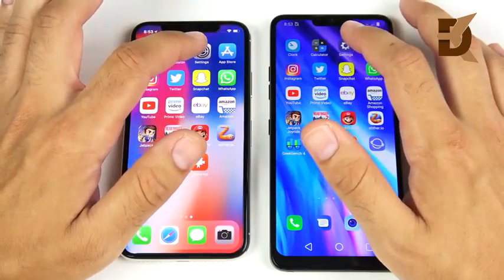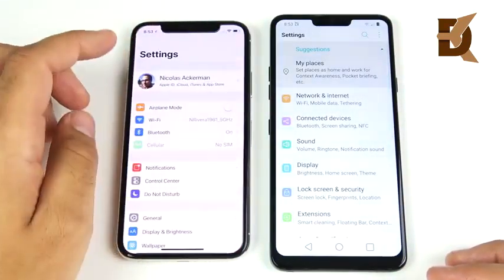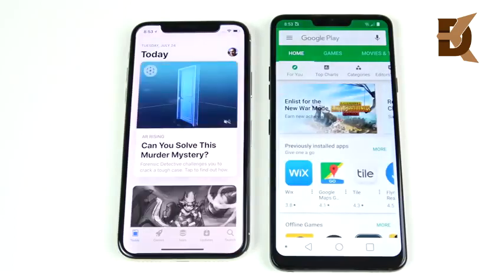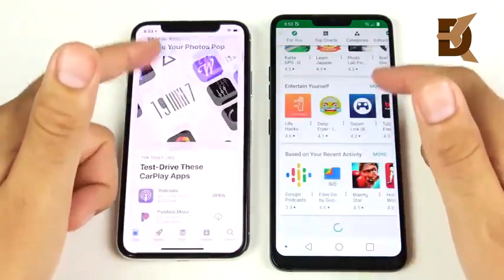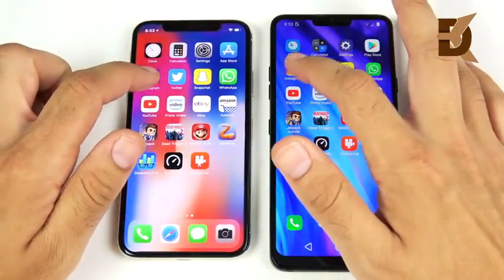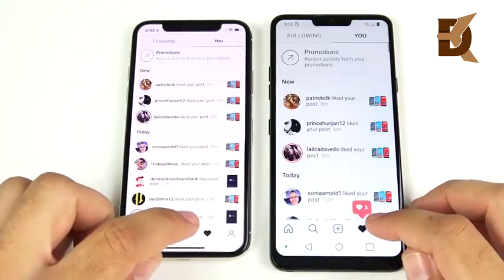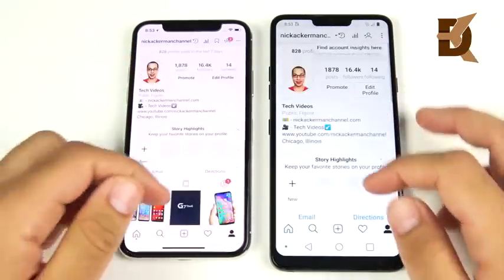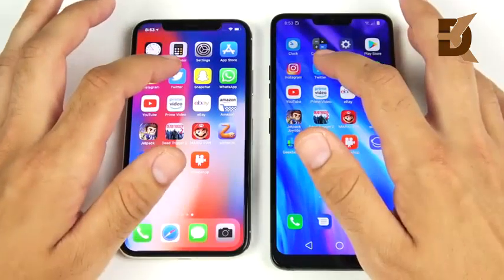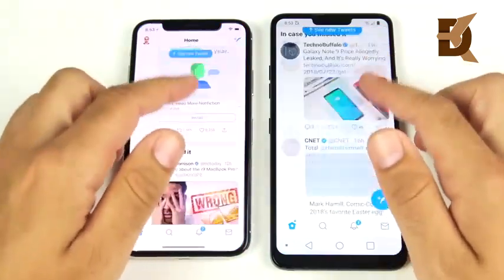Into the calculator — that one was the iPhone 10, very close. Into settings — that's the LG G7 ThinQ slightly ahead. Play Store versus App Store — 3, 2, 1 — LG G7 ThinQ wins. Scrolling is smooth on iOS as well. Into Instagram — 3, 2, 1 — Instagram opens first on the LG G7. Browsing the likes page and profile shows similar performance on both. Into Twitter — LG G7 ThinQ opens first.